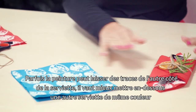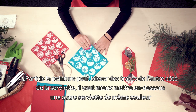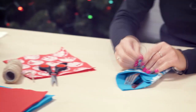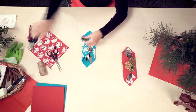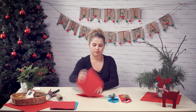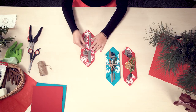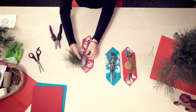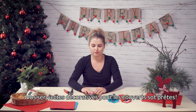Sometimes the reverse side of the napkin can be stained as well, so put another napkin of the same color under it. Your decorative cutlery pockets are ready.